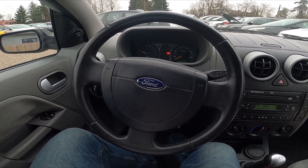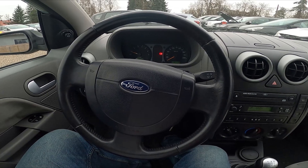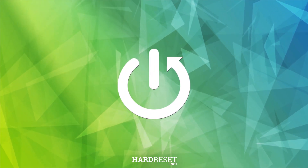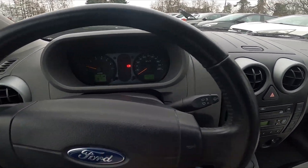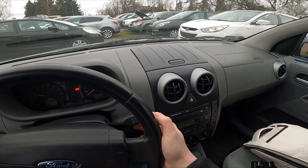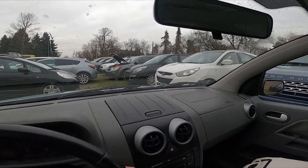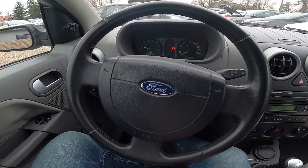Hello, today I'm in a Ford Fusion. In this video I'll show you how to use rear sprinklers. To begin, take a look behind the right side of the steering wheel — right here we've got this lever. To use the rear sprinklers, simply pull this lever and hold. Let the lever go to disable this function.